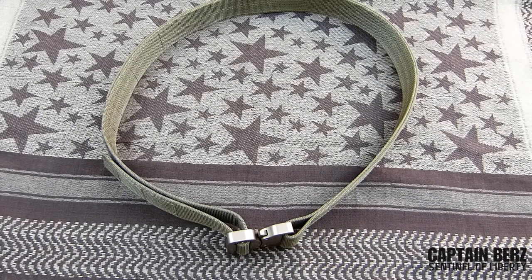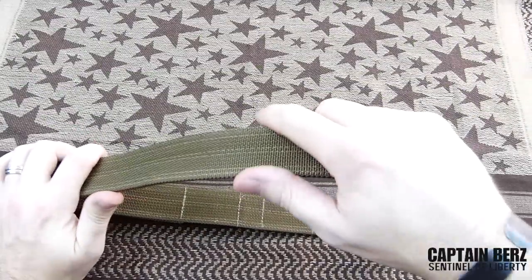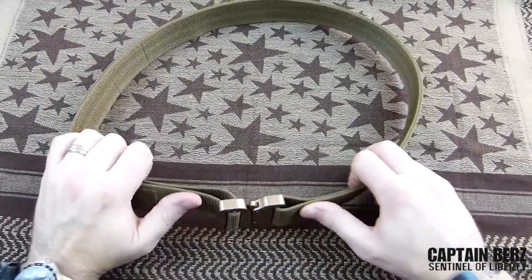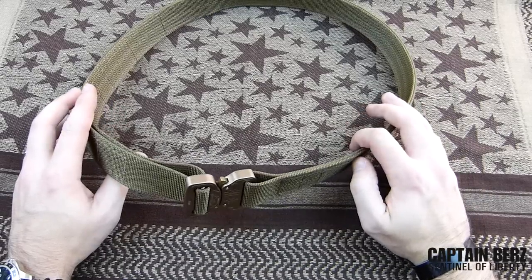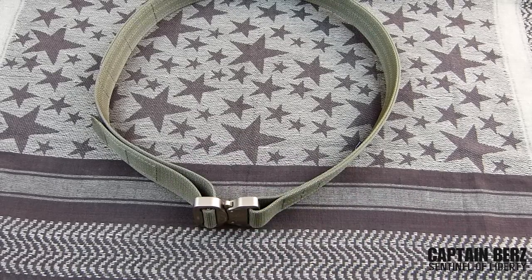Over the years I've reviewed a lot of belts — Boxer Tactical, 215 Gear, Cross Tack, Gregos Gear — and I've come to the conclusion that this is an exceptional belt. It's definitely unique; none of my other belts have this feel as far as the webbing goes. For an everyday one and a half inch belt, I don't think you'll find better. In my reviews I try to be critical, and with this belt I haven't had any problems whatsoever — it's done everything I've wanted.